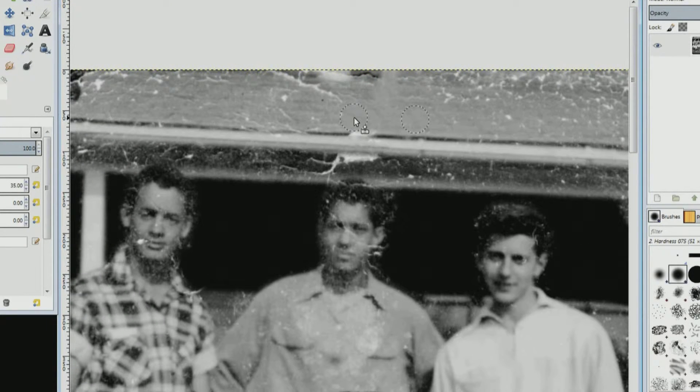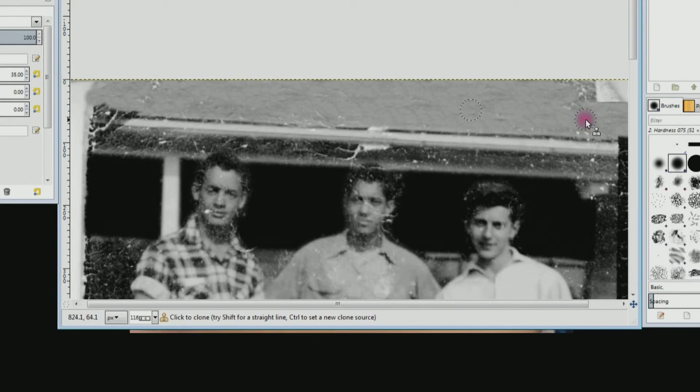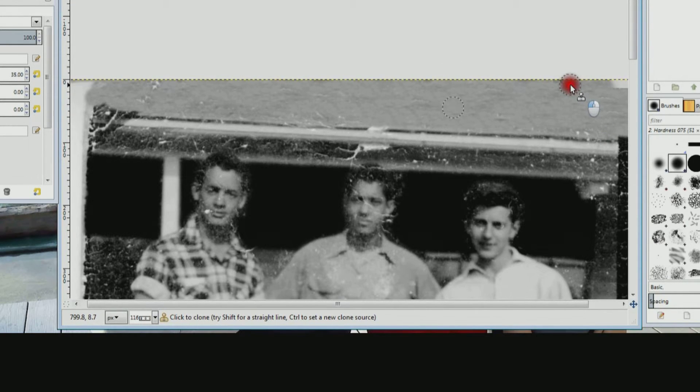When you've created a big enough good area you can start dragging. As you move your mouse around, when you get close to a bad spot, release the mouse for a split second — the copy area will pop back to where it started — and then you can continue dragging your mouse. I'm going to do that for the whole roof. And that finishes the main part of the roof.